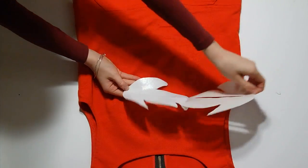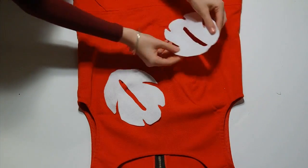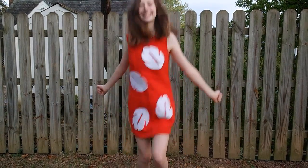Now get a red dress, take the sticky part off your felt and stick on all your leaves facing different directions. And that is all you have to do. This costume is really easy, especially if you already have the dress like I did.